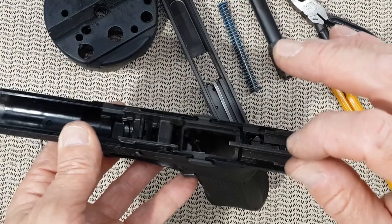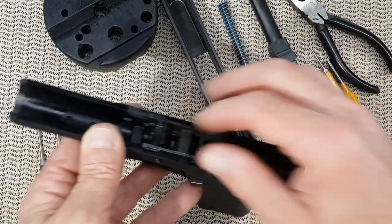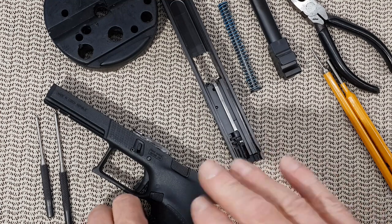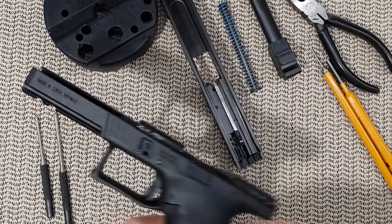To do a thorough job, you will need to remove the lower part. But that's all it takes — it will help mainly to take care of jams or any kind of malfunctions. But for cleaning, usually you want to go a bit deeper into the gun.